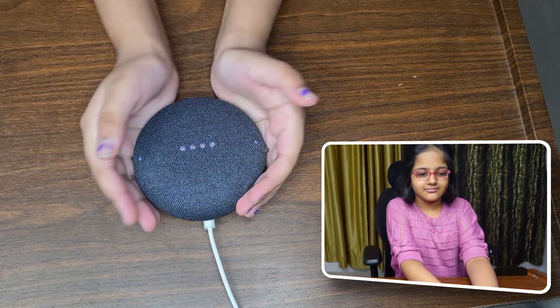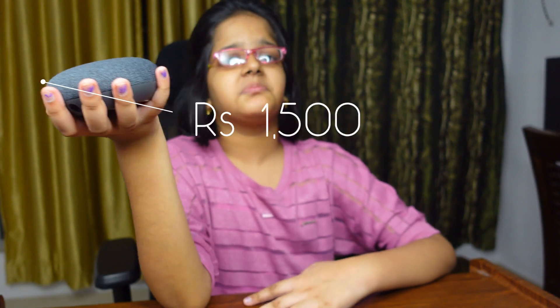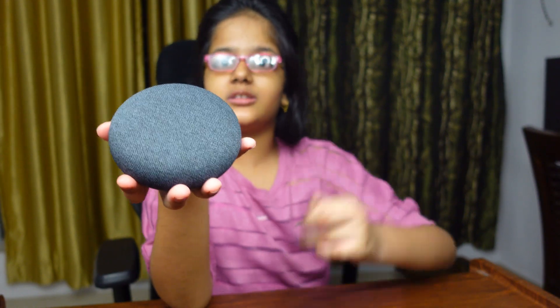This is a very great option for gifting. Usually these things are around four thousand rupees, but in the Great Big Billion Days sale we only got it for one thousand five hundred — pretty great deal for such a good speaker. This Google Nest Mini is very nice, I love it!